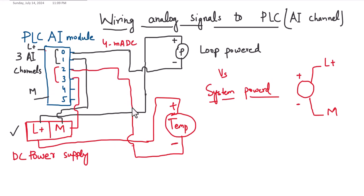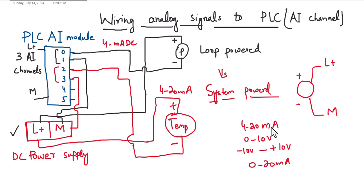Once we have looped this temperature sensor to the second channel, depending upon the temperature value, a 4 to 20 milliampere DC signal will be sent to the second channel of the analog input module. Depending on the scenario, it can also be a 0 to 10 volt signal, minus 10 to plus 10 volt, or 0 to 20 milliampere DC. In this case, I assume we are using the 4 to 20 mA setting.